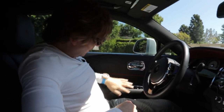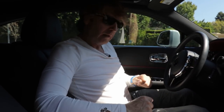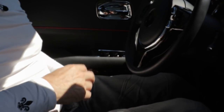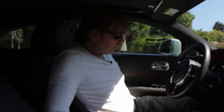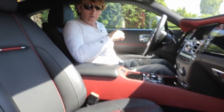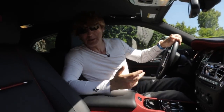We have massaging seats, so if you want a massage while you're driving, you can do that. I'm also able to control the passenger seat from my electric controls here — I press one button and that will now allow me to move the passenger seat remotely. Why I would ever want to do that I don't know, but it allows you to do it anyway.